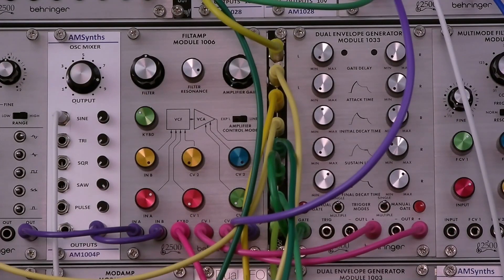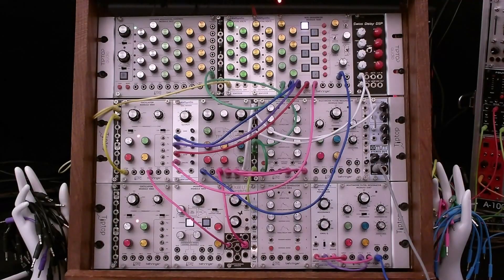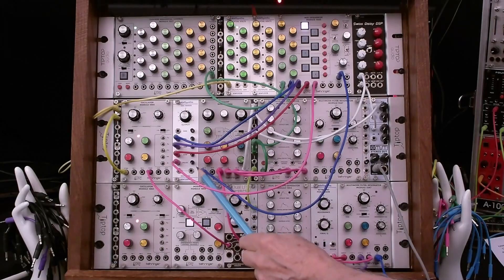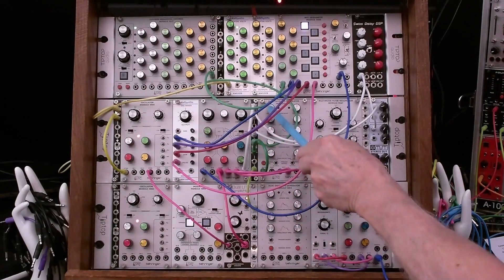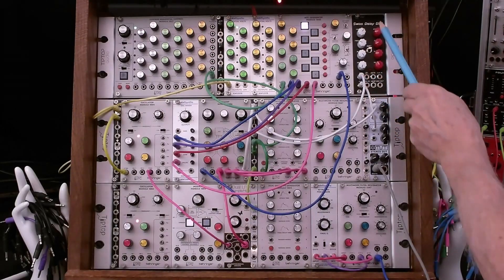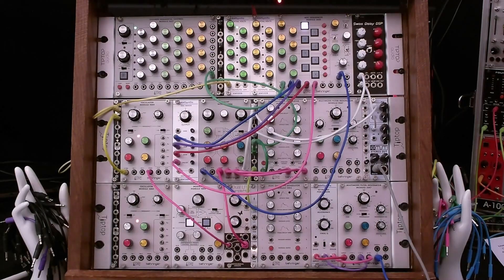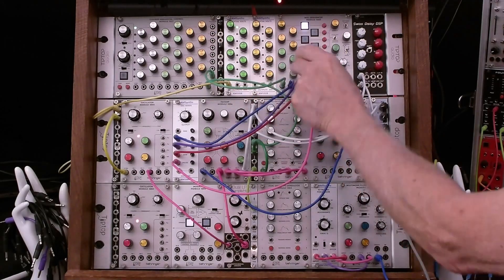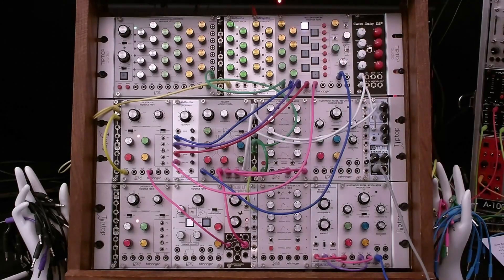Use case number one: you could use the individual outs to route different waveforms into the 1050 mixed sequencer inputs to alternate waveforms in the 1050 output. We've got this output routed into the 1006 filt amp, and the output of the filt amp goes into a multiple so it goes to two places — the main output and into a SwissDaisy DSP which I'm using as a digital delay. We're also taking a step gate out and using that to advance the step on the 1050 every eight steps on the 1027 sequencer.